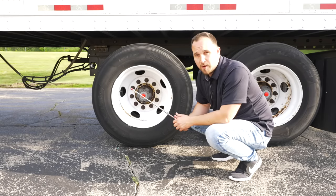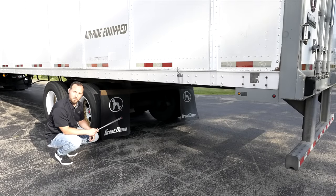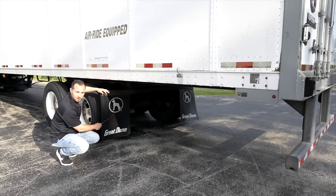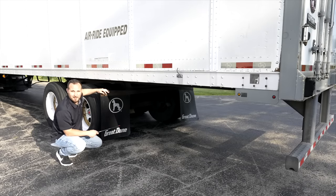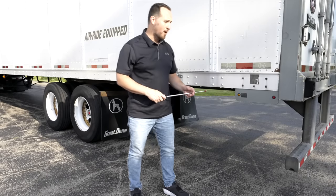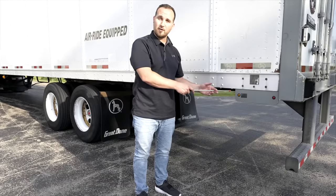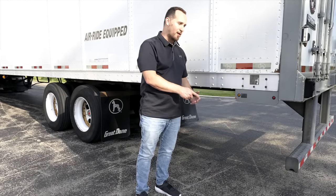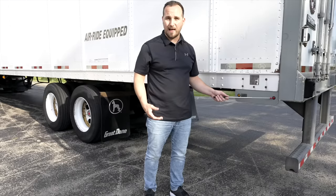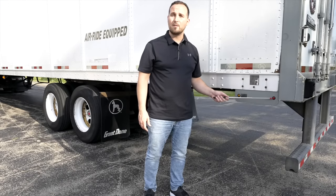Now we're going to move on to the rear end of the trailer. We're going to check the rear mud flap on the back of the trailer. The mud flap is not broken, not cracked, on secure — proper clearance, not dragging to the ground. We're going to check the rear side marker lights on the trailer. The first light is the ABS light — not broken, not cracked, on secure, proper color. The rear little light here, the red one, is not broken, not cracked, on secure, proper color. They're both clean and clear and function as running marker lights.